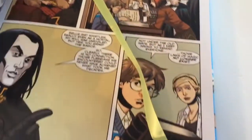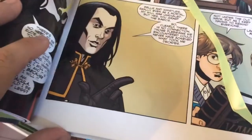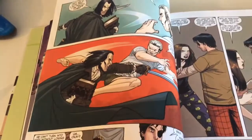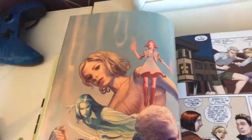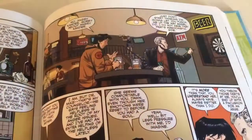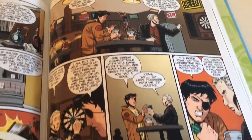As always it comes with a bookmark, which is pretty cool. And then it looks like there's Dracula — Spike in these panels taking on Dracula, that's pretty cool. And I am digging this cover — these two in a pub together, you know this is going to be comedy gold.